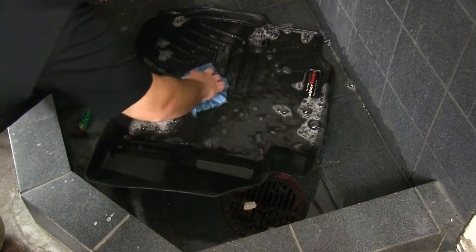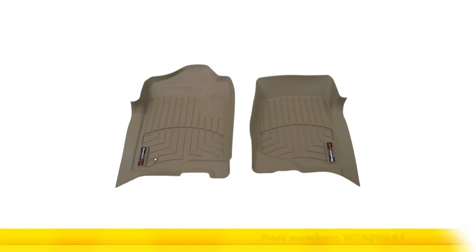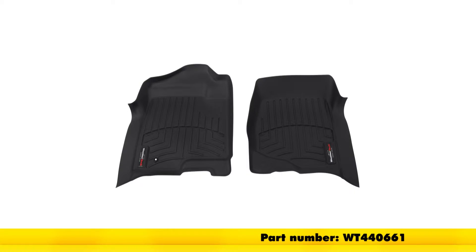Working with the gray color today, it's also available in two other colors. Tan is part number WT450661, and black is part number WT440661.